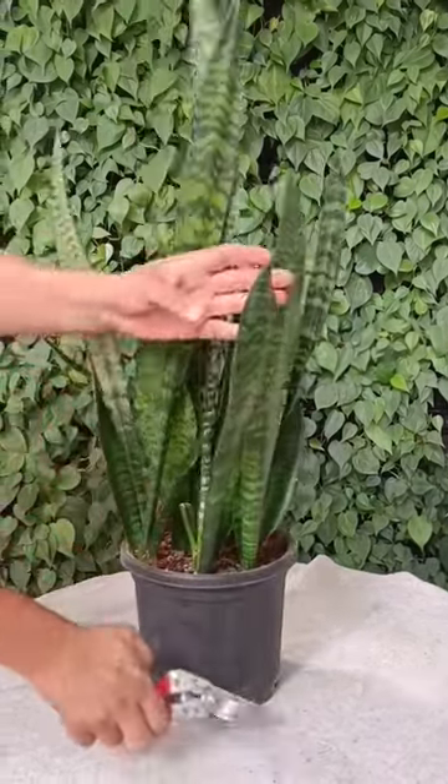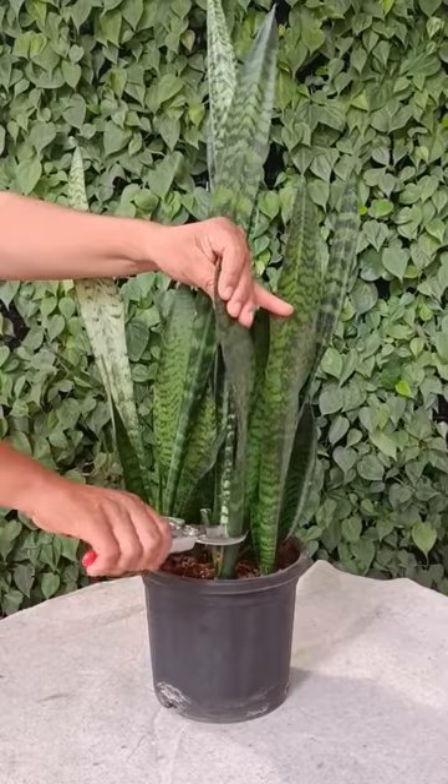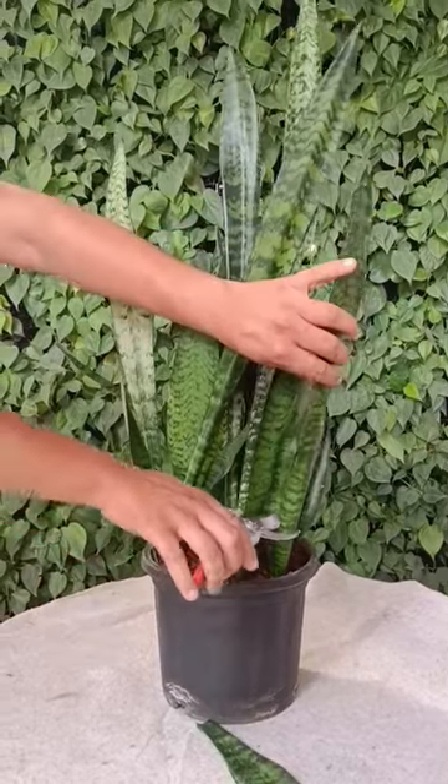Today we'll propagate a snake plant by cutting. Take a healthy snake plant and cut the desired leaves at the base.